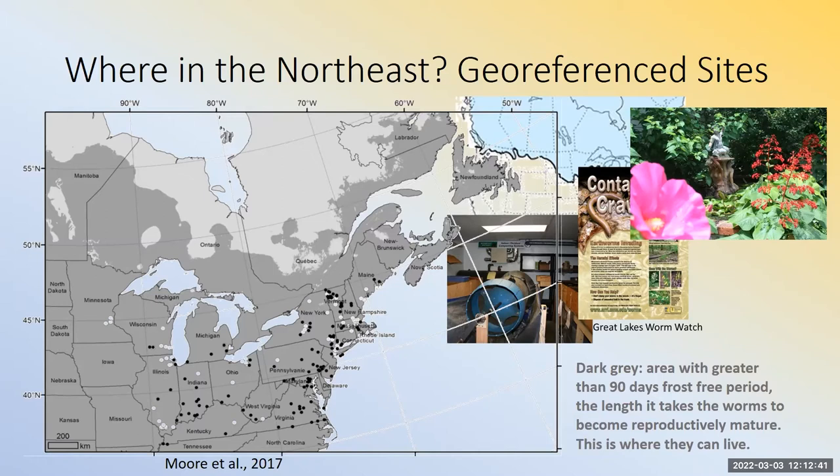How did they get around? The big ways of moving them are horticulture — potted plants, plants in root balls. Nowadays you might be able to buy these worms as either soil conditioners or as bait, and you can get them on the internet. And then of course there's vermicomposting — a lot of vermicomposting cultures from the south are contaminated with these worms, so they're not 100% Eisenia fetida, the red wiggler.